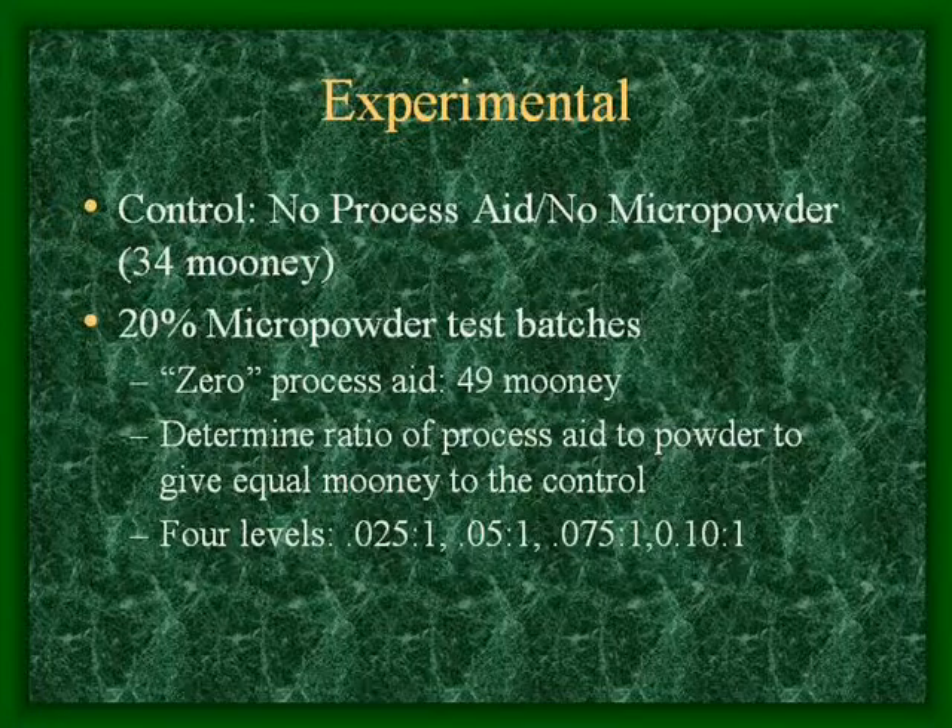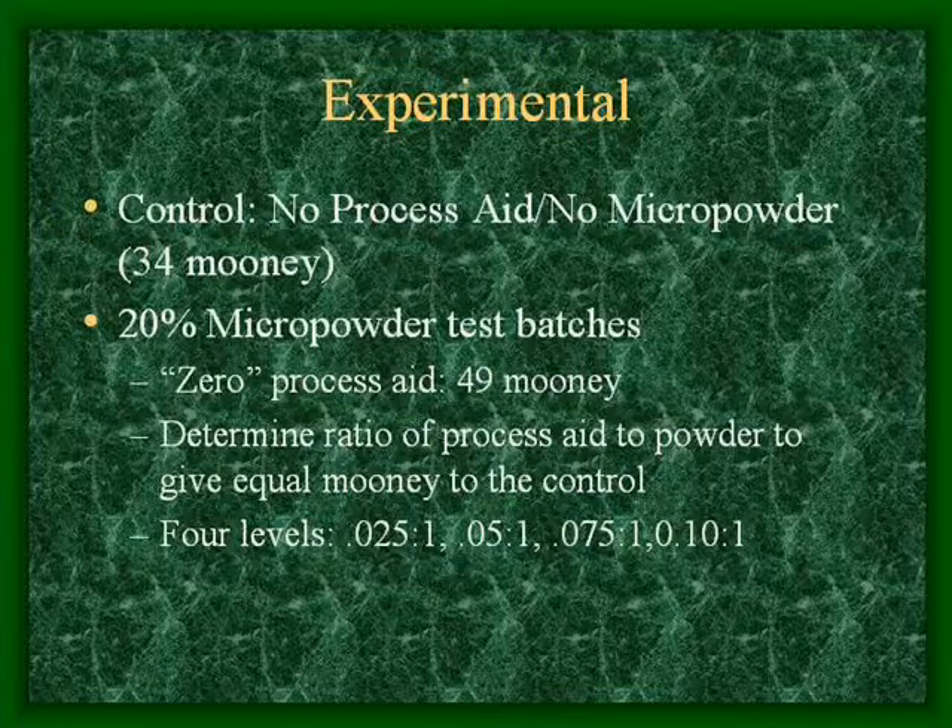The process aid we're using is TopRis 60LM from Chuse, USA. The softening point is 155 degrees Fahrenheit.